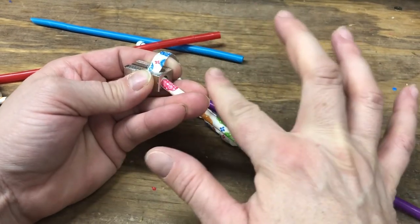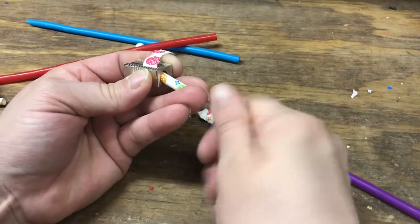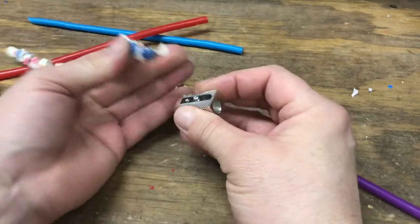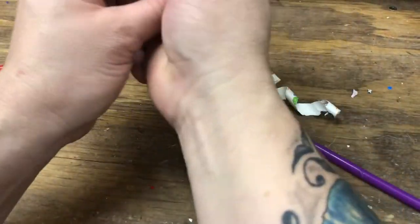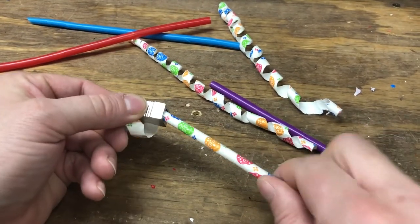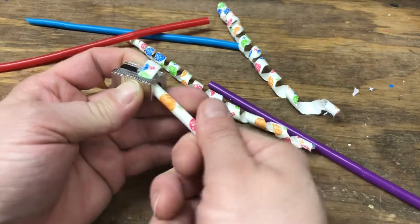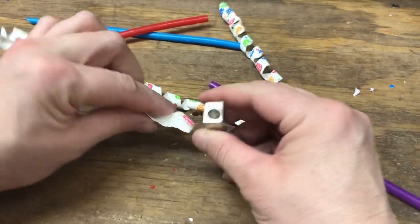I'm holding this here just so I have something sturdy when I'm pushing, but you can push this against your hand as well. And that's it — this is all I do. I just keep twisting. For me this is about as far as I get, and when I pull gently, sometimes it comes out real nice, sometimes this part rips off. I'll do it one more time. It's just like a pencil — we're just going to keep this angle. Yep, that one came out nice too.